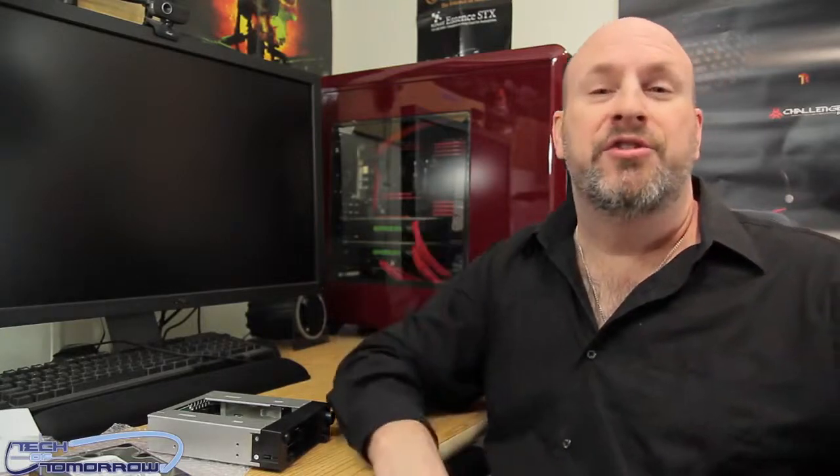You guys want to check out the link in the description below — give some love to the people over at IcyDock. Click that link if you want to check it out or buy one. Also, I'd appreciate if you guys would hit that like button — it helps me get lots of sponsored stuff. Previously we showed you one of their products and asked you to hit 1,000 likes — you guys did that, so we'll be announcing the winner this next Sunday. Make sure you subscribe to the channel so you don't miss out on any of the goodness here on Tech Tomorrow.